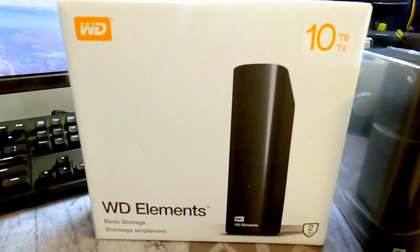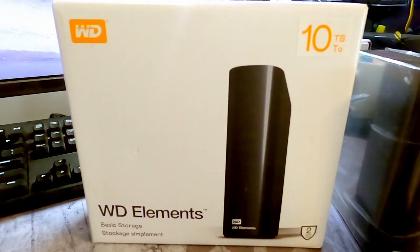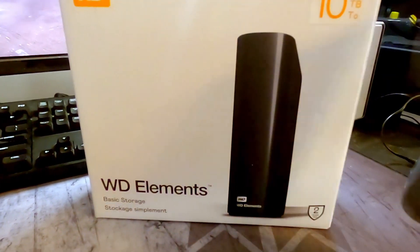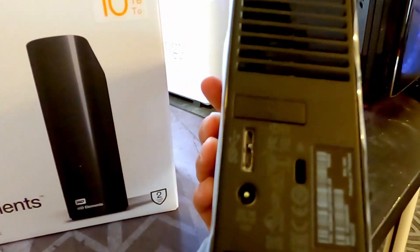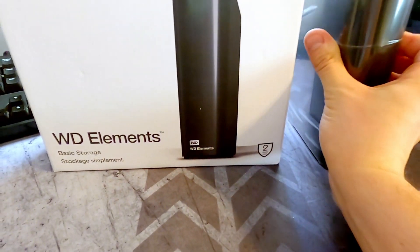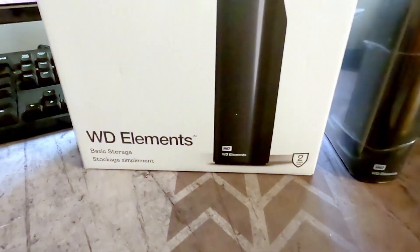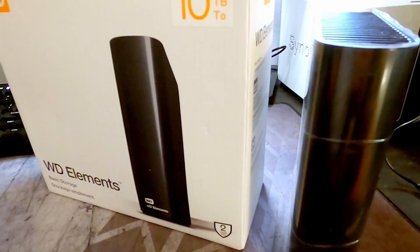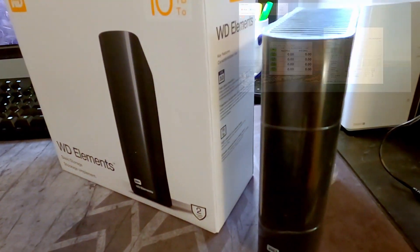In this video we're going to be looking at the speed test of the WD Elements 10TB hard drive. It is a USB 3.0 drive. We're also going to be taking a look at the power utilization of this drive both at idle as well as when reading and writing.